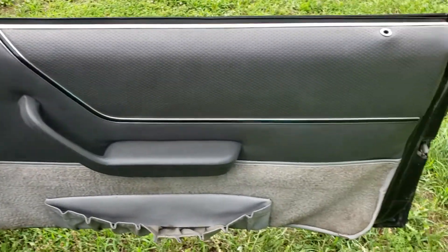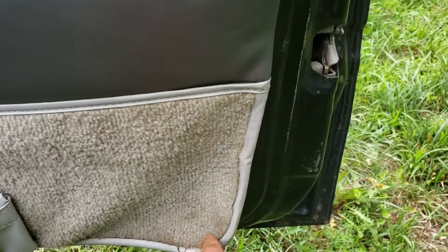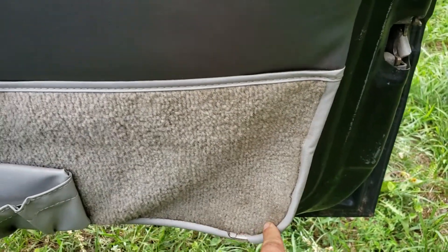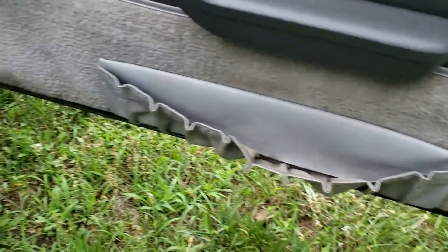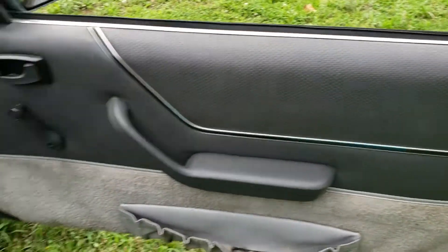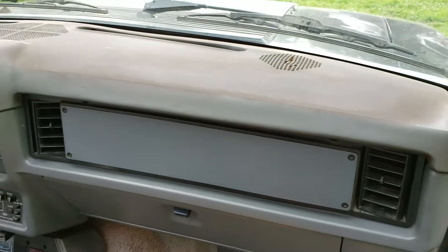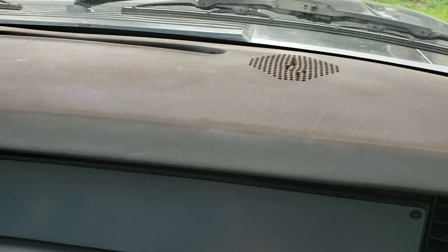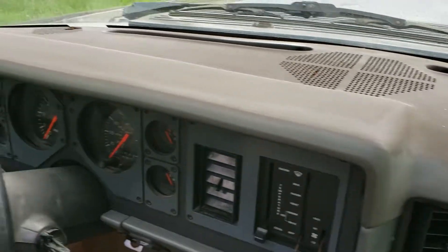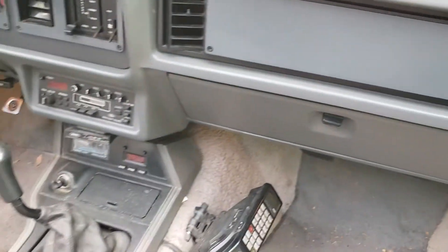The door panels are okay — they're going to get replaced of course. They're weathered, I guess from the top being so bad; I got water and moisture in here. The dash could use some paint; there are a few cracks on each speaker grill, but no huge cracks down the whole dash pad, so it doesn't look too bad.